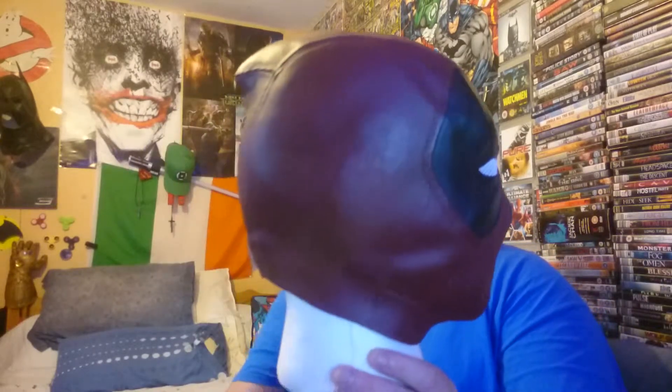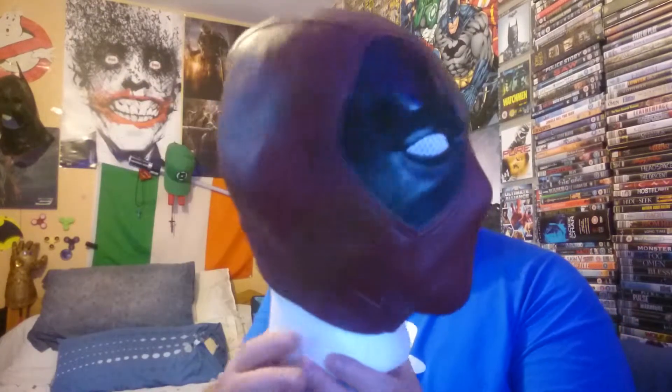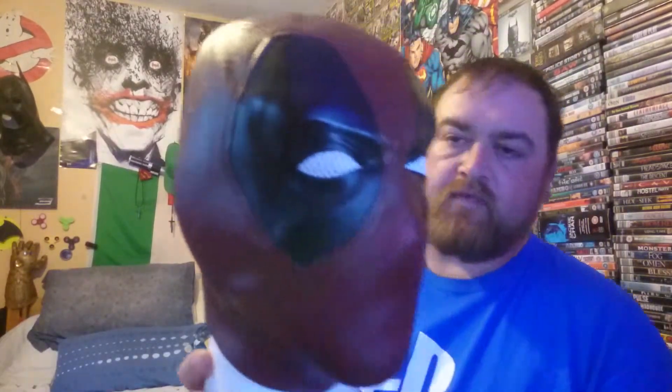Deadpool 2 — a good movie. Everybody loves it. Works well with the mouth, it's pretty good. It fits my head — my big massive head. The color is good, it's cheap, and it's a great addition. It looks good in the collection. Deadpool — there you go.